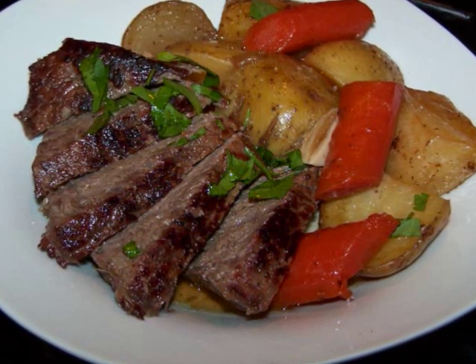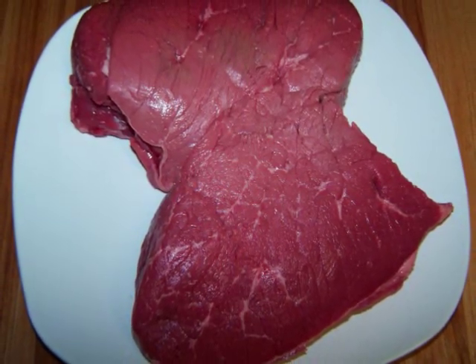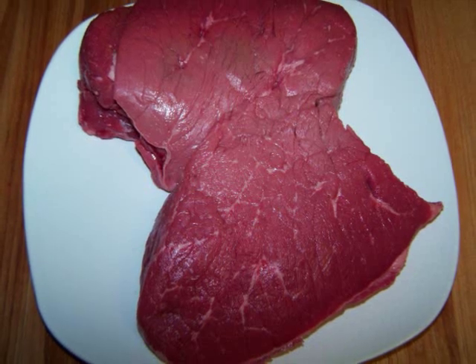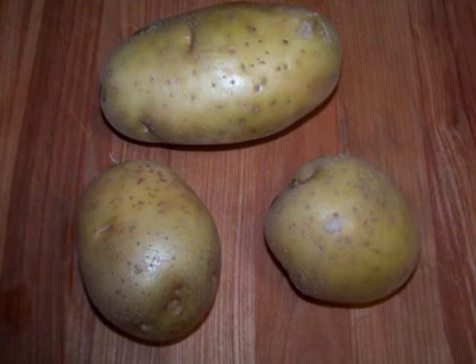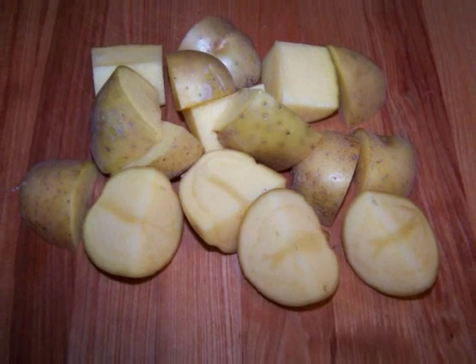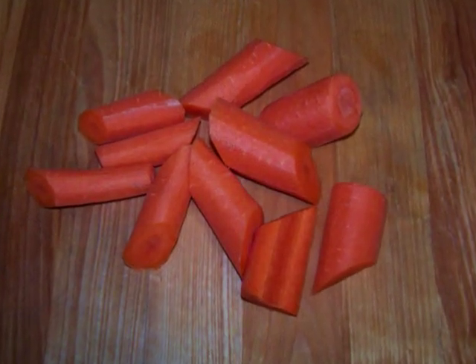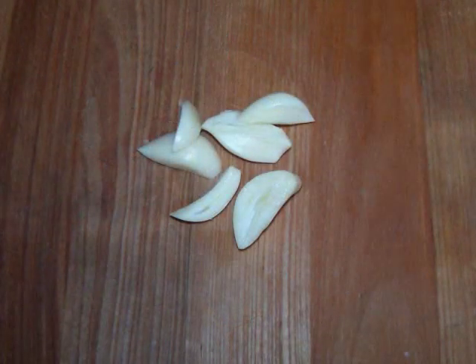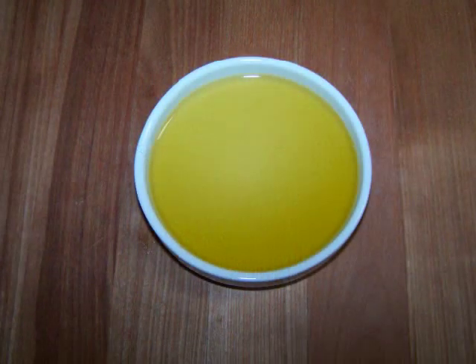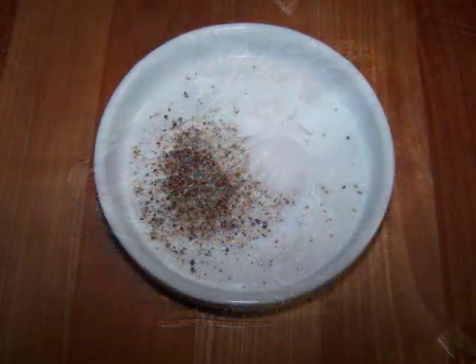To make this we'll need a two and a half pound London broil — I cut this in half for easier maneuverability in the pan and so it would cook more quickly. Four medium potatoes, or two small and one large like I have here, cut into equally sized large pieces. Two medium carrots peeled and cut into large pieces. One medium onion cut into wedges. Three cloves of garlic halved. Three tablespoons of olive oil. Two and a half cups of water, and some salt and pepper to taste.